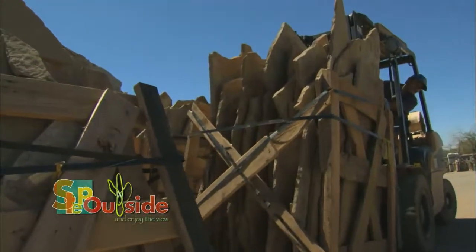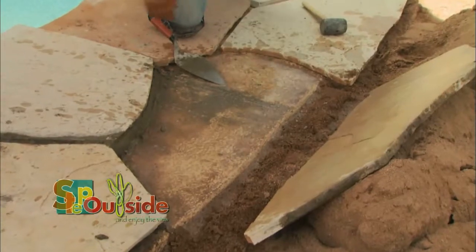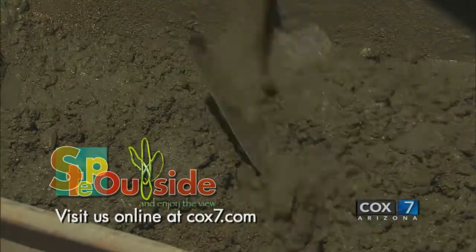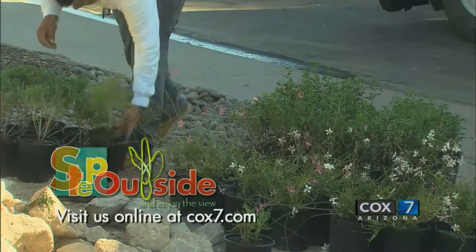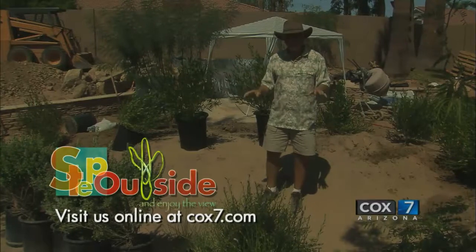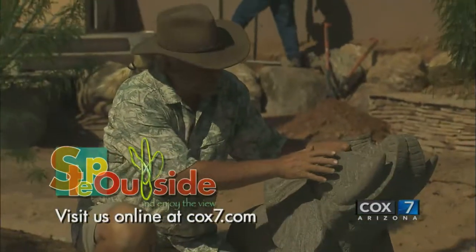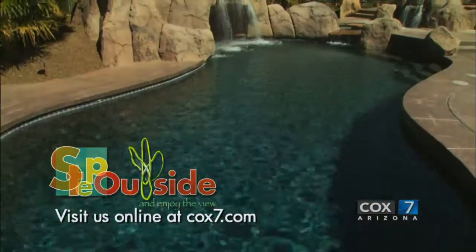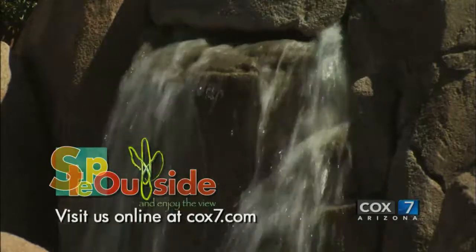Up next, flagstone quarried right here in Arizona gets installed on our patio and pool deck. Stay tuned. Thinking about doing your own outdoor remodel? Visit us online at cox7.com to find links to our sponsors and full-length episodes of Step Outside. While you're there, check out all the other great programming available on Cox 7 Arizona.